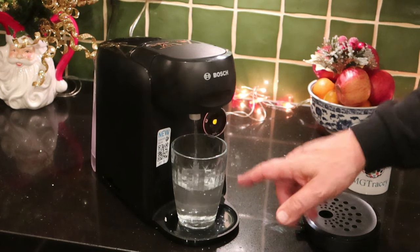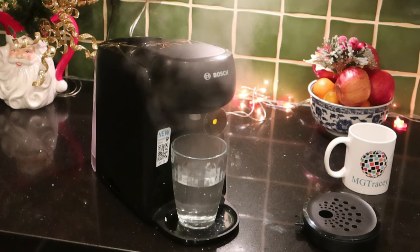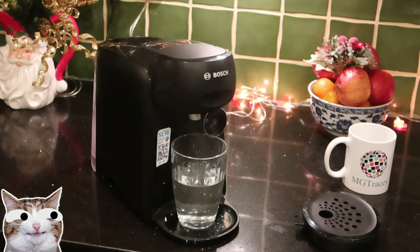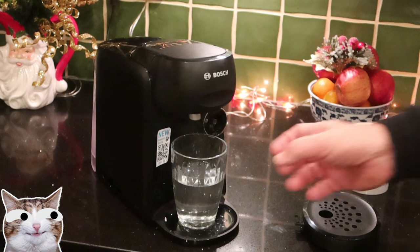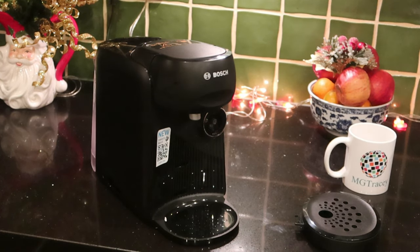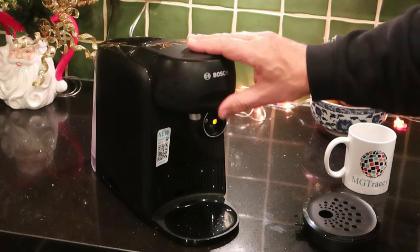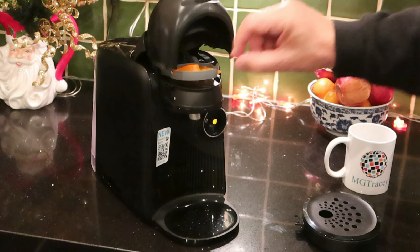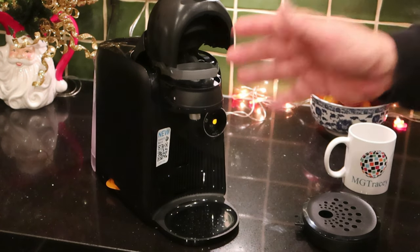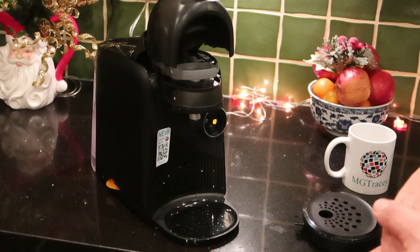If for some reason you put too small a glass and it's going to overflow, just touch the teardrop. The machine will turn itself off when done. Once it finishes, pop it up — it does most of it itself. If you happen to lose your orange T-disc or if you've bought a Tassimo second-hand and it doesn't have one, I'll put links below where you can get one — it's about four pounds.